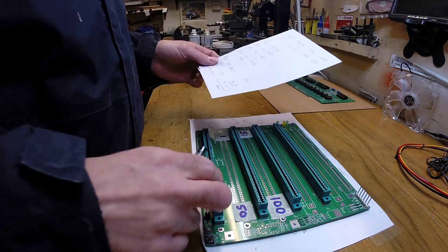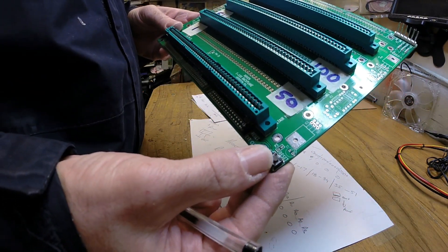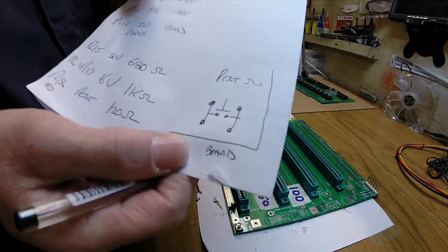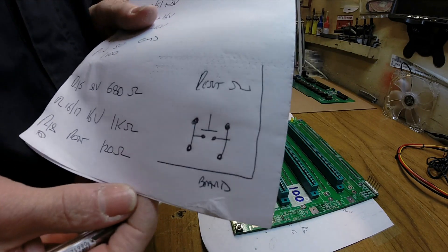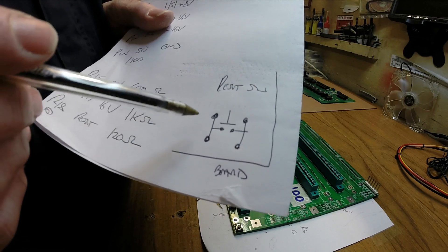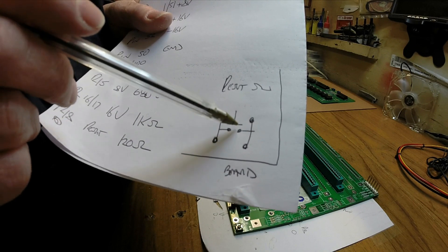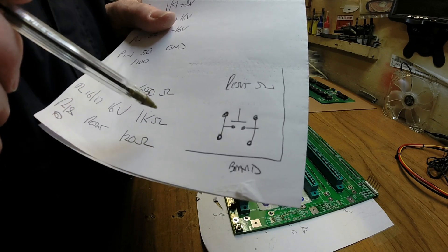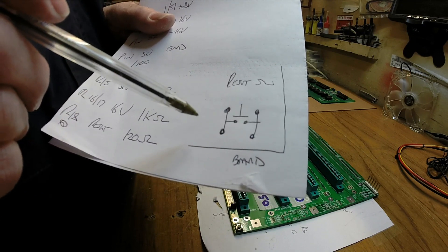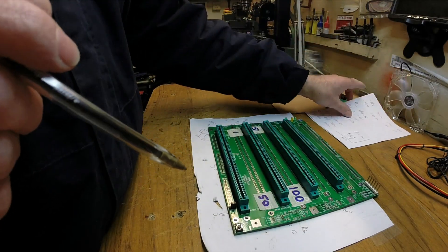The reset switch is one of these little square jobs. You need to lay it out so that these are the two pins that are joined together with the switch in the middle. If you turn this round 90 degrees it's going to be on all the time, so just make sure you get that in the right way around.